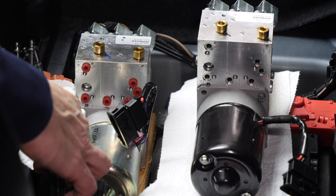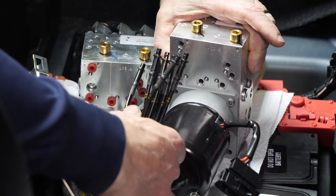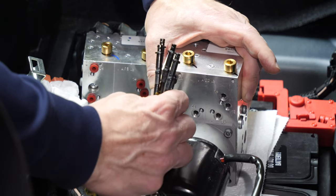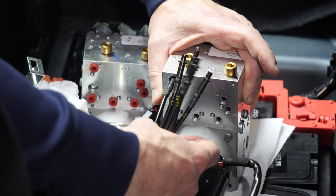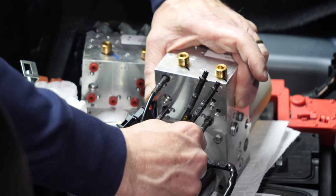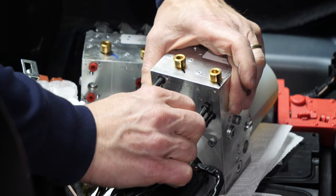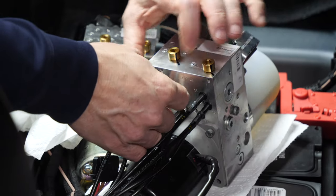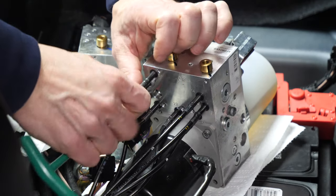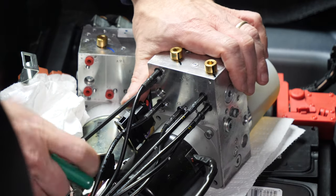We match up our hose numbers: number 33 going in the bottom, number 24 on top, 23 in the bottom middle, 34, 13, and 14. We can now put our bolts in and secure these hoses — I'll just show you the first one, and in the next scene we'll move over to replacing the hoses on the other side.